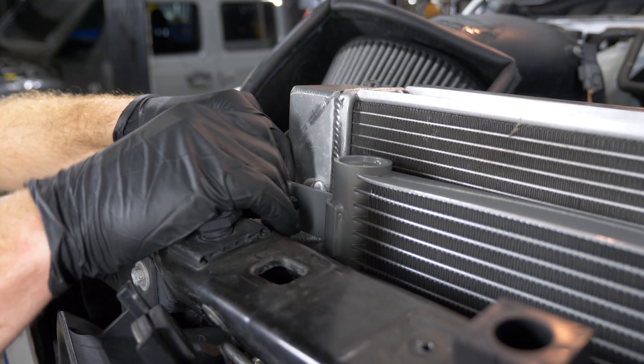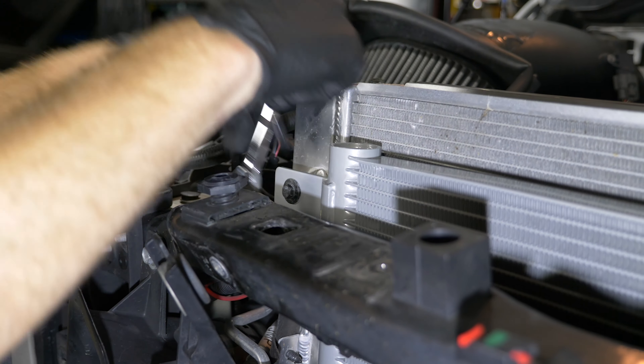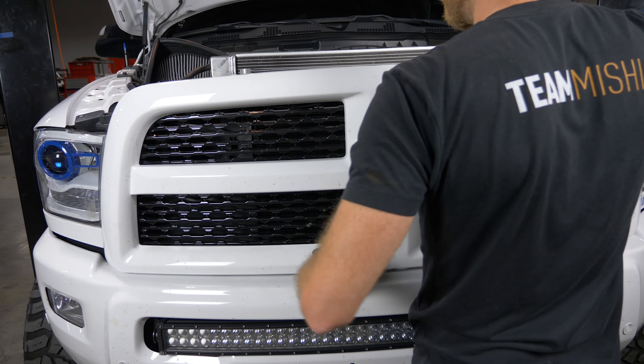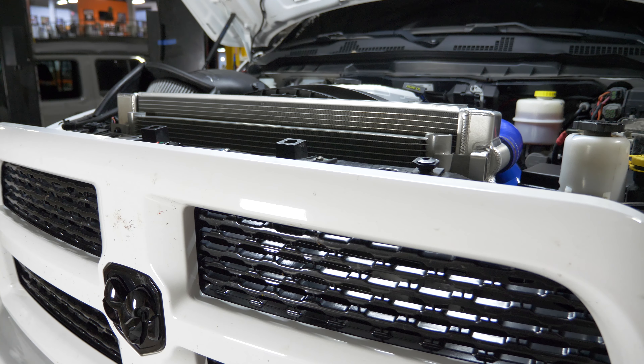It uses all the factory fittings and mounts up in the factory location, so that's real nice. You don't have to do anything custom, no cutting, no modification — you just simply take out your old one and put in your new one.